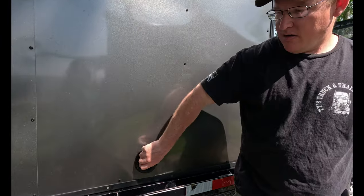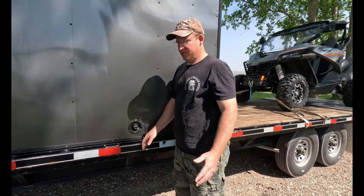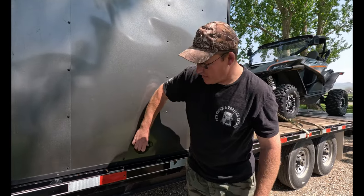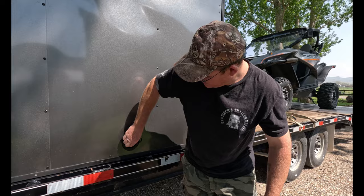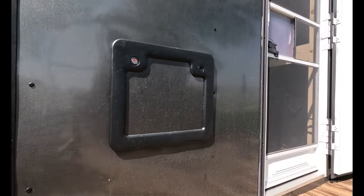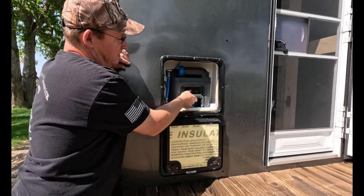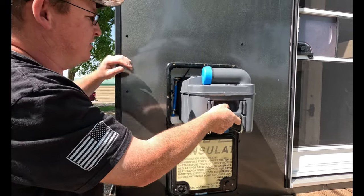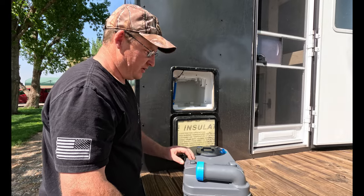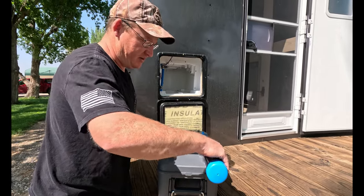We didn't do a gray tank — all the gray water just drains out right here. We typically dry camp in the mountains or at the lake, not at a campsite, so we just let our gray water drain on the ground, which is fairly clean anyway. We went with a Thetford cassette toilet. We've used it already and dumped it a couple of times — it's very simple. When it gets full there's an indicator inside on the toilet; you just take it over to a vault toilet or our septic tank here on the property, spin it out, tip it up, push the button, rinse it out with the garden hose. It's pretty easy.